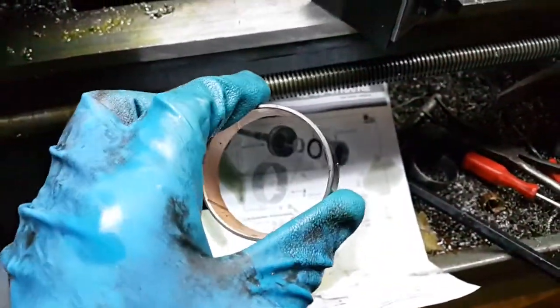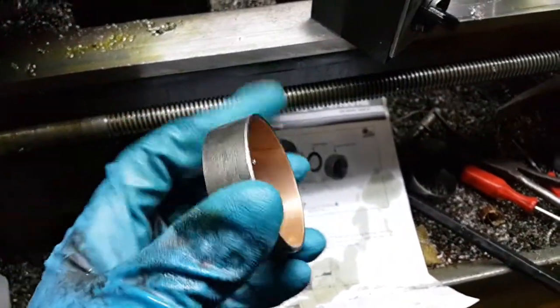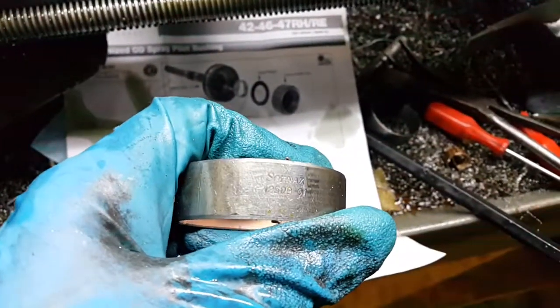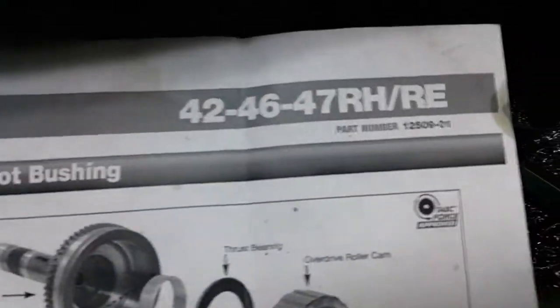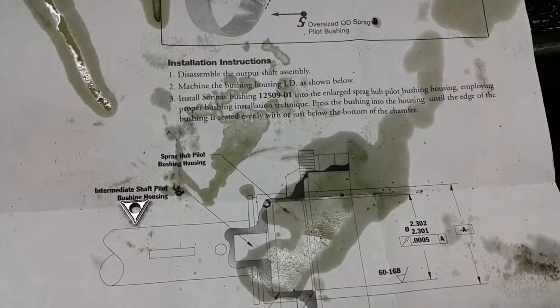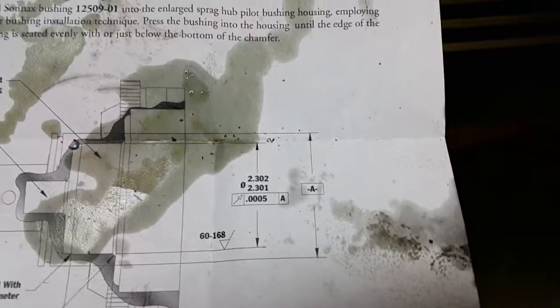This is for the 46 and 42 RE. It's the pilot bushing that goes in the overdrive — there are actually two of them, and the outside diameter varies for the recess that it fits into. Sonex has a part where you actually machine the output shaft to fit this oversized bearing, because the output shaft isn't consistent across different used output shafts that you may buy.